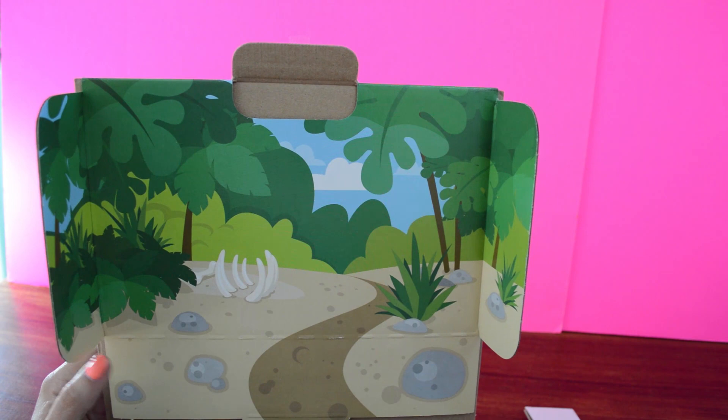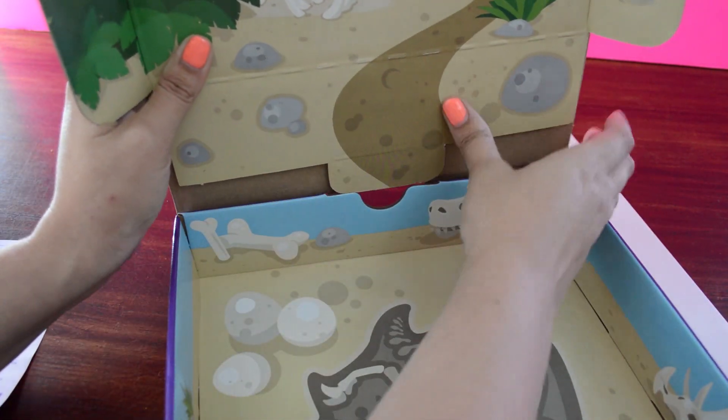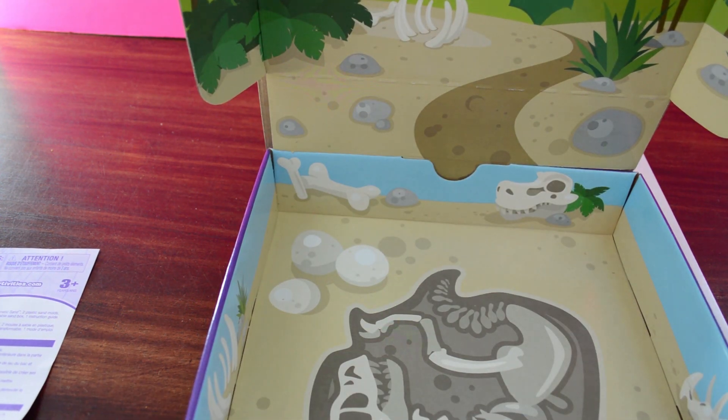There is a kind of skeleton laying in the fetal position there. It says 'never dries out' — that's good. Place the sandbox on a solid, flat surface. Fold open the lid and then put the tab in there. The tab is on both sides. Put the sand in — open it up and squish it into the thing.